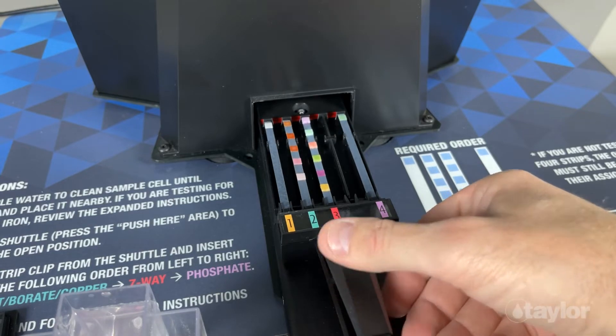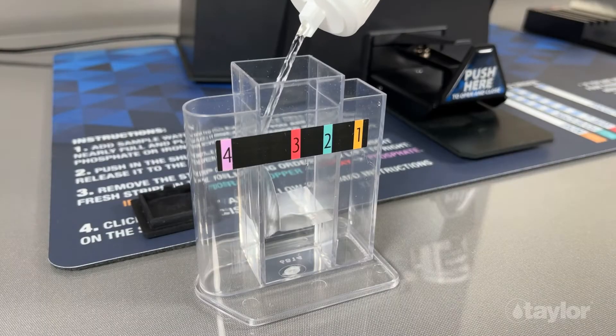If you have multiple samples to be tested, this is a great time to start the prep process for your next test.